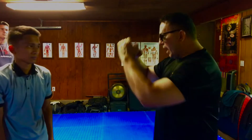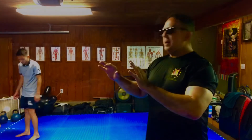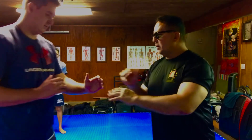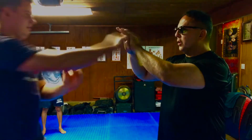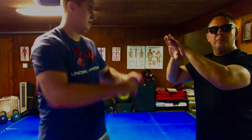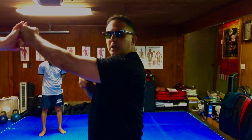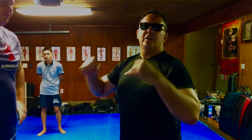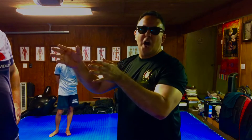Now let's try that with Jacob. Same exact drill — he sets up his wu sao and he's going to be punching while I receive his punch. Now he's going to hold for me. Then we're going to make that an active technique — applying this going from walk to crawl to run.